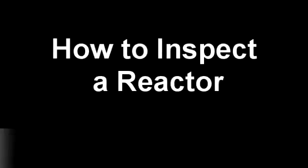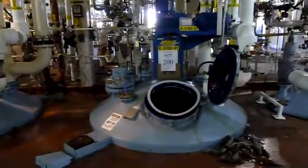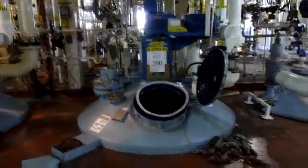How to inspect a glass-lined reactor. We at EquipNet highly encourage you to perform your due diligence and inspect any used reactor that you are considering purchasing.